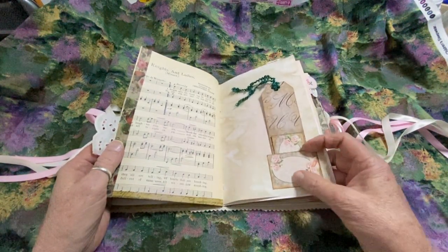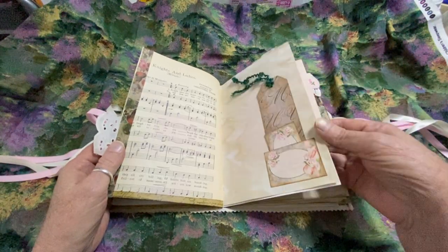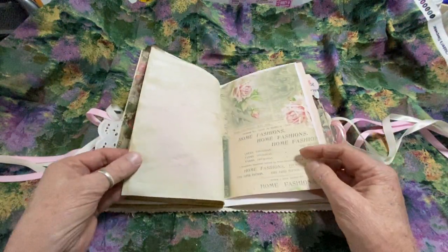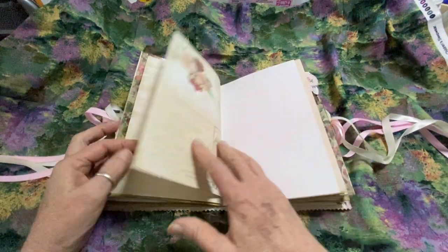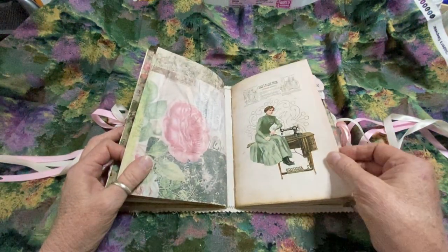Here's more of the small journal cards, a card here, a larger tag here. More journal space. And of course this page was left blank. And then here's the second signature.